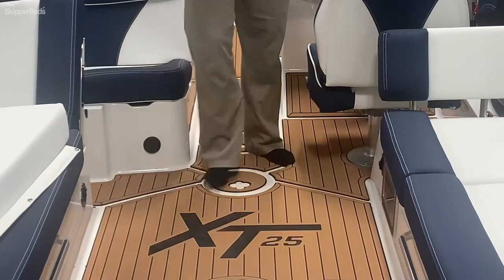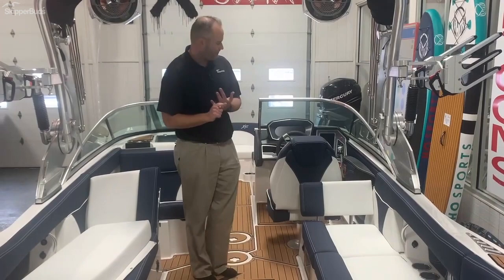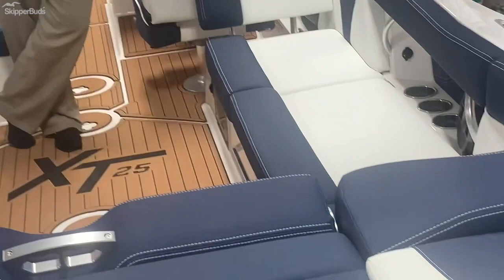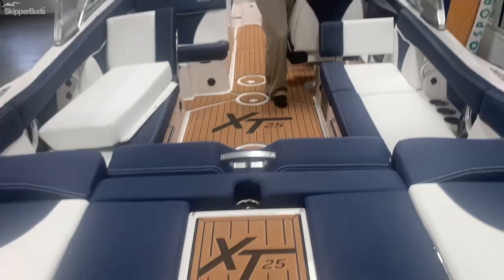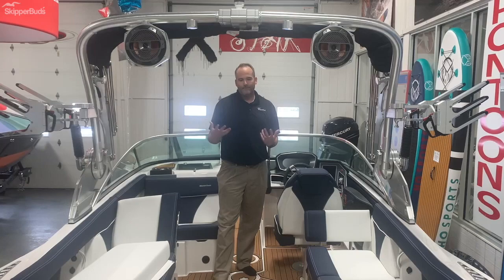You'll also notice the Sea Deck flooring in this boat. You can have Sea Deck like this, or a Dek-N-Dek sponge mat option that's nice and easy to clean — very popular up here. There's also carpet, though that's a lesser-used choice. The navy interior: typically you wouldn't put darker colors in a boat's interior because of heat, but Mastercraft uses what's called CoolFeel vinyl, which stays about 20 degrees cooler than standard vinyl. So you can experiment with dark colors and it just adds a nice pop to the overall interior.